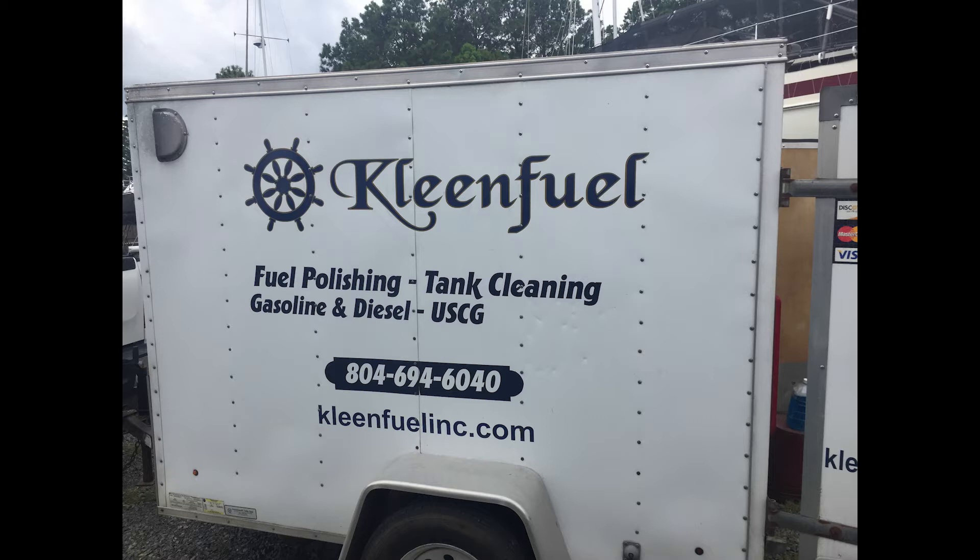One of my must-complete items on my to-do list before we reinstalled the new motor was to get the fuel tanks cleaned, since I knew that at least one of them had a substantial amount of water in it. So I called Clean Fuel of Deltaville, a local small business owner, to come out and clean the fuel tanks.